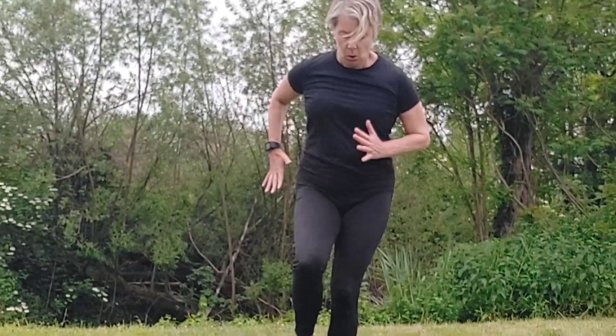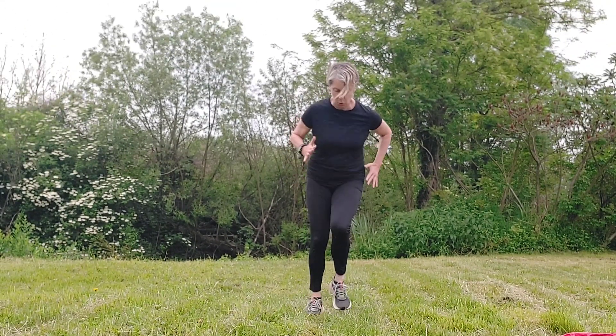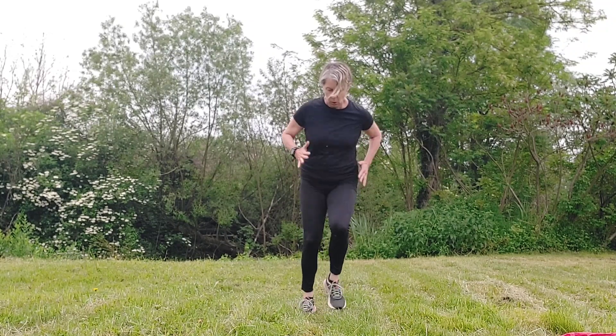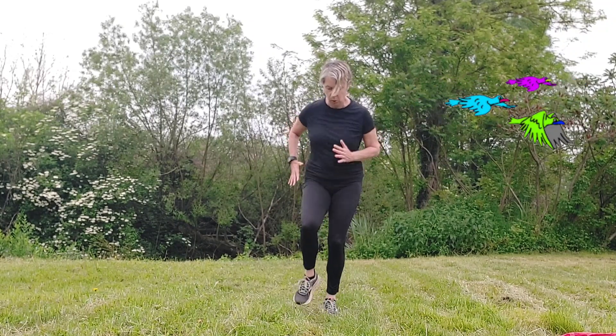This is the last exercise of round one — we've got two rounds to get through. Tipping again: really get those thighs working, try and be fast and light.